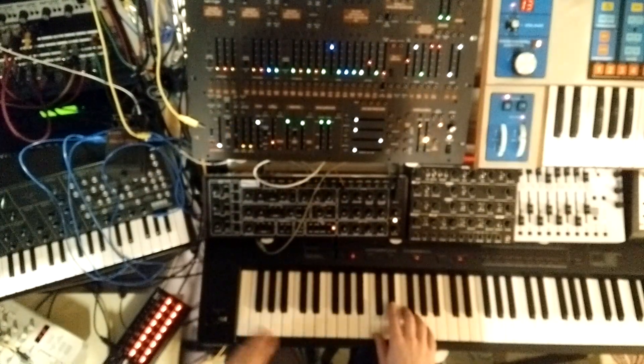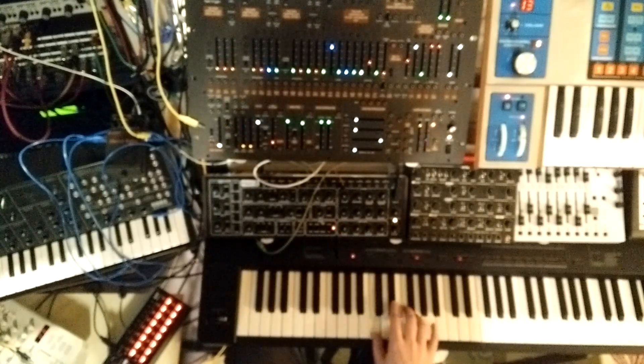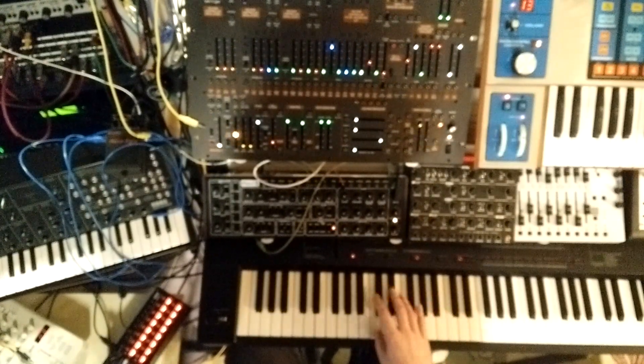So, playing it from a MIDI keyboard through the SQ-1 — if I press play, we get a sequence. If I play the keyboard, we get that, and we can combine them.